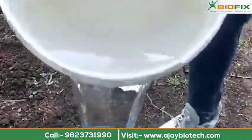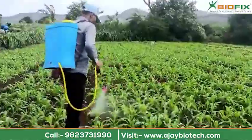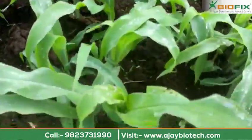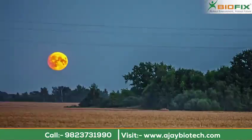Avoid carpet spraying. Instead, do spot application by spraying the solution thoroughly on the back of the leaves and stems, only during cool hours, preferably in the evening time.